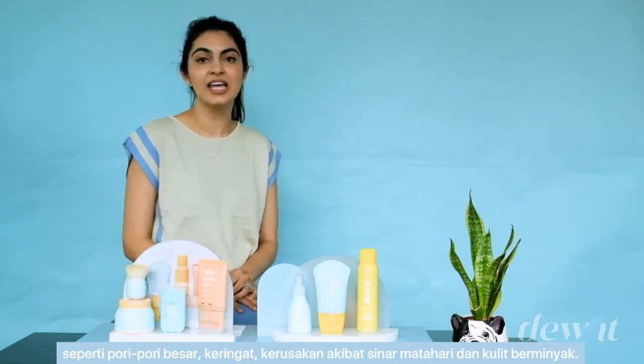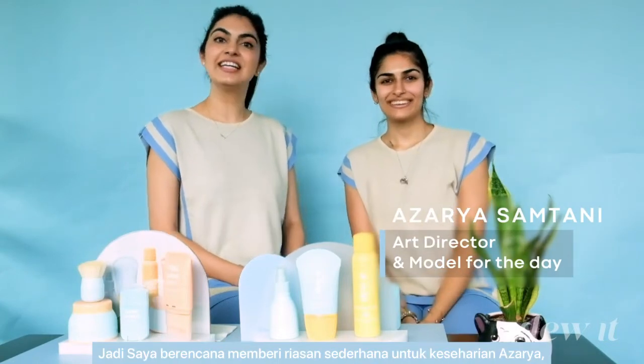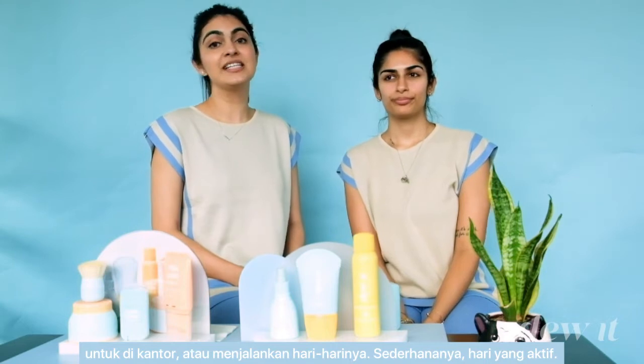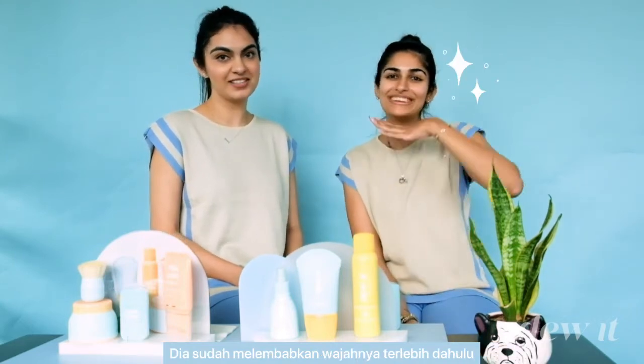So here's my model Azaria. I've planned a clean girl makeup look for her for today — ready for the office or to run errands, basically an active look. She's already prepped her skin with moisturizer, so I'm going to go in and apply the face sun stick as a first step.